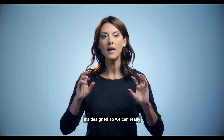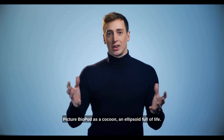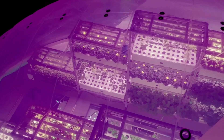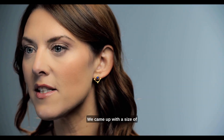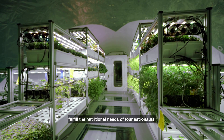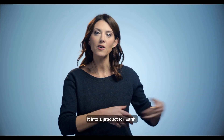It's designed so we can really have the best of the plants. Picture Biopod as a cocoon, an ellipsoid, full of life. We started by designing a station for the moon. We came up with the size of a dome, an inflated structure, that can fulfill the nutritional needs of four astronauts.